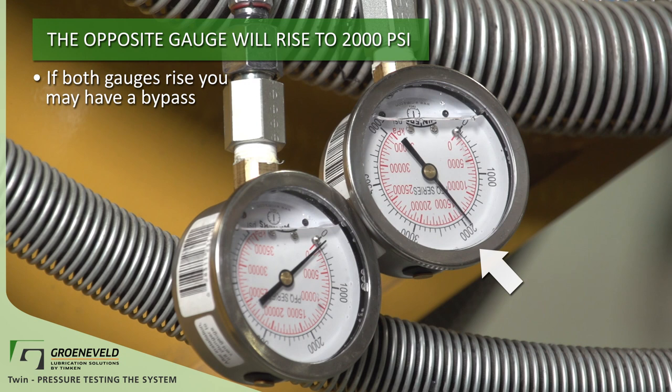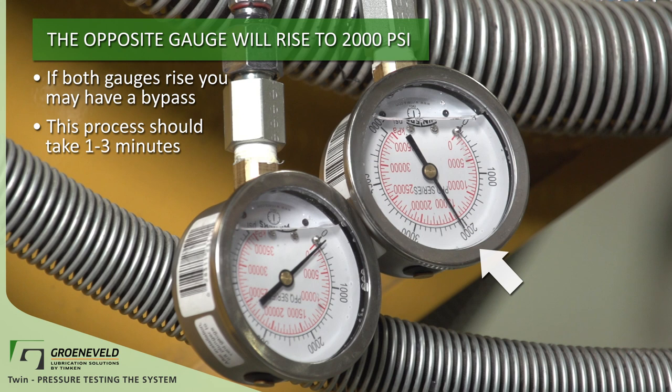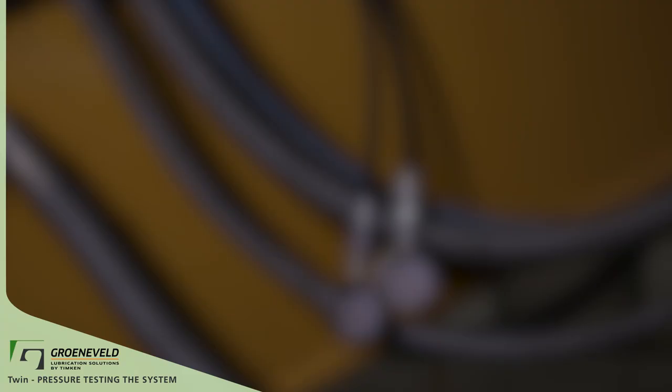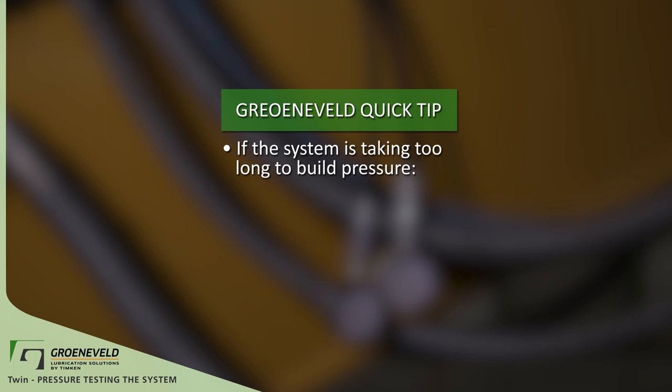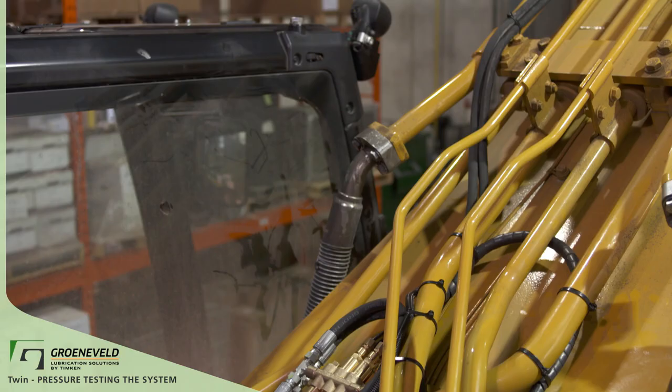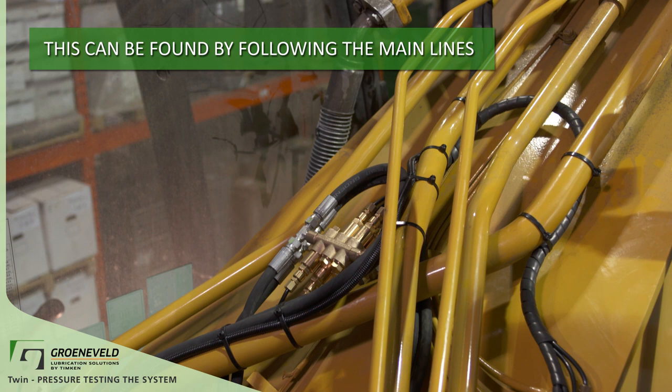Getting the grease pressure at the end of the system should take around one to three minutes. This time can fluctuate by the size of the machine and length of primary grease lines. If the system is taking too long to build pressure or not building pressure at all, check for: air in the system, a bypass, or an external leak. This can be found by following the main lines from the pump unit.